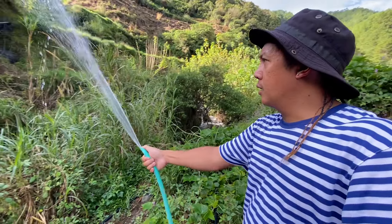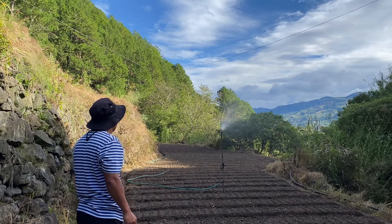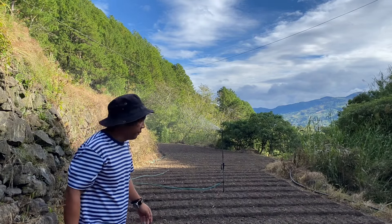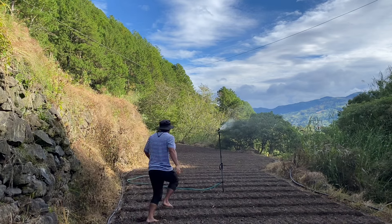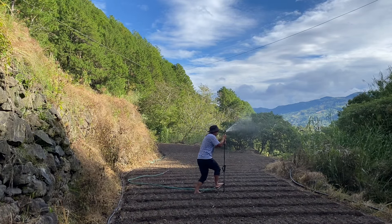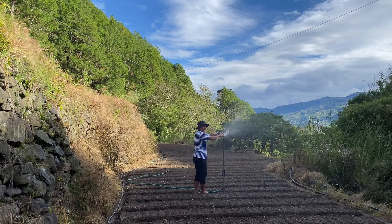This is the first bed we planted — the purple carrot — that's what we're watering. And this is our green bird irrigation nozzle. Let's check if any holes are blocked — looks clear. Sometimes stones get stuck in there, which is why we sometimes lose water flow. We need to check it regularly.